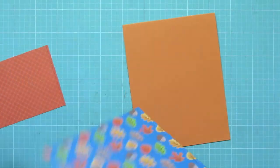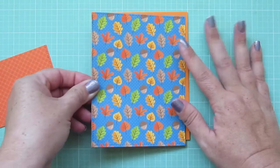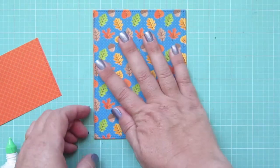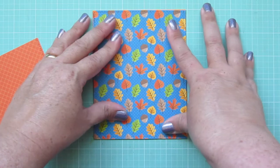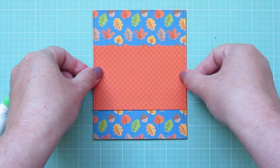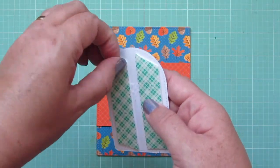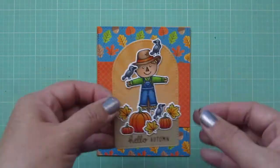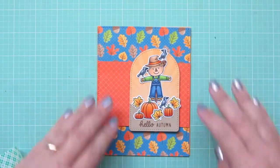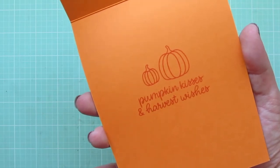I'm ready to assemble my card now. I've got my card base and two pieces of pattern paper trimmed down. I adhere the larger one to the front edge of the card, line it up nice and straight with the edges, and press it down. Then I take the orange crisscross pattern and center that across the middle of the card. I've added foam tape to the back of my focal panel to give it a little bit of lift, and I pop that down over on the right hand side. That completes my card — I'll lift it up so you can see all the detail and give you another peek at the inside.